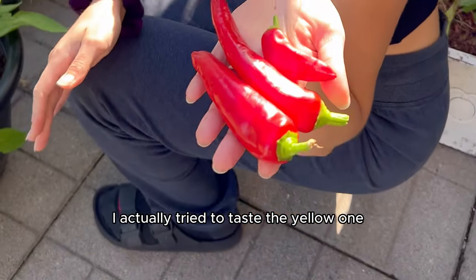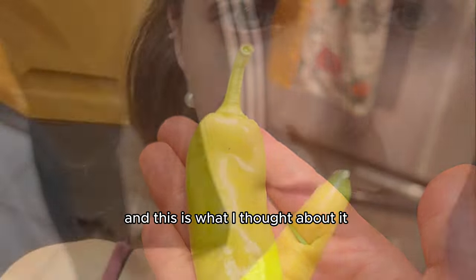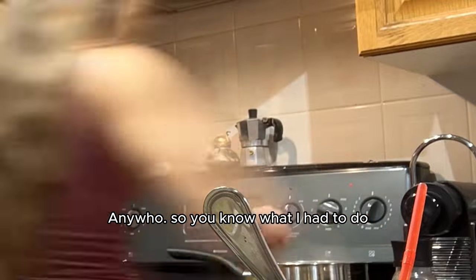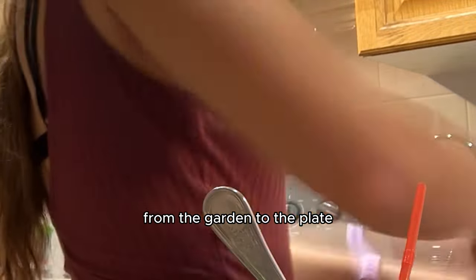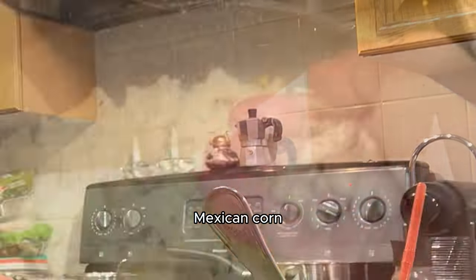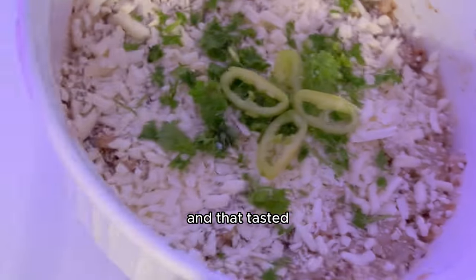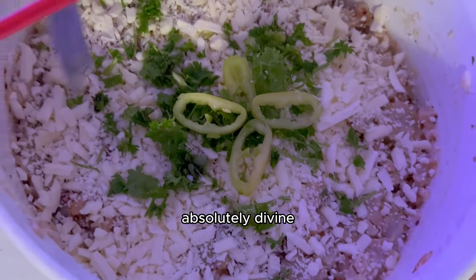I tried to taste the yellow one because it's supposed to be less spicy — and it was still spicy! Oh my god. Anywho, I got ready to cook some stuff up in the kitchen from the garden to the plate. First up was one of my favorite dishes: Mexican corn. Of course I had to top that with yellow hot wax banana peppers, and that tasted absolutely divine. Highly recommend, 10 out of 10.